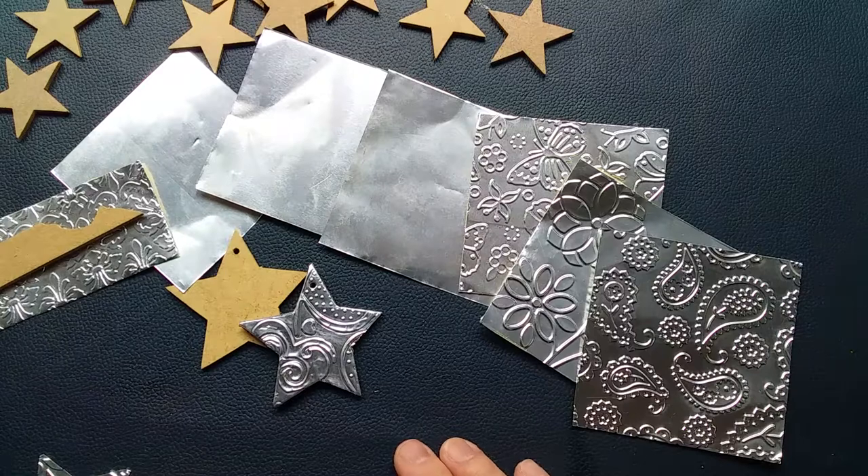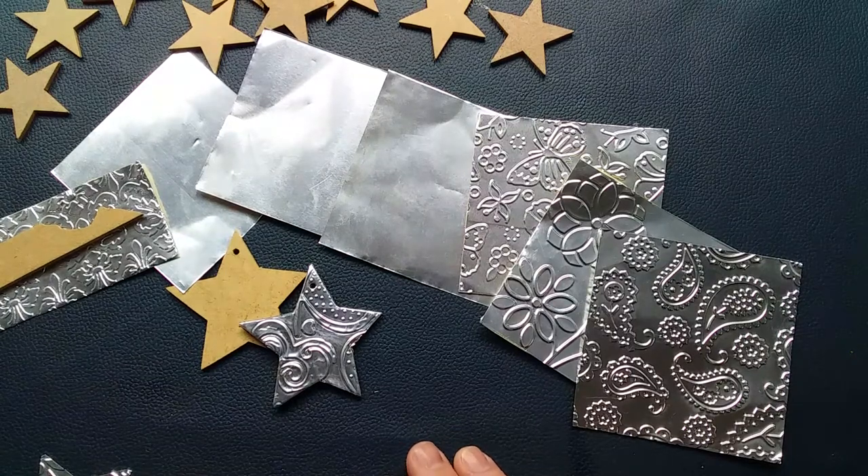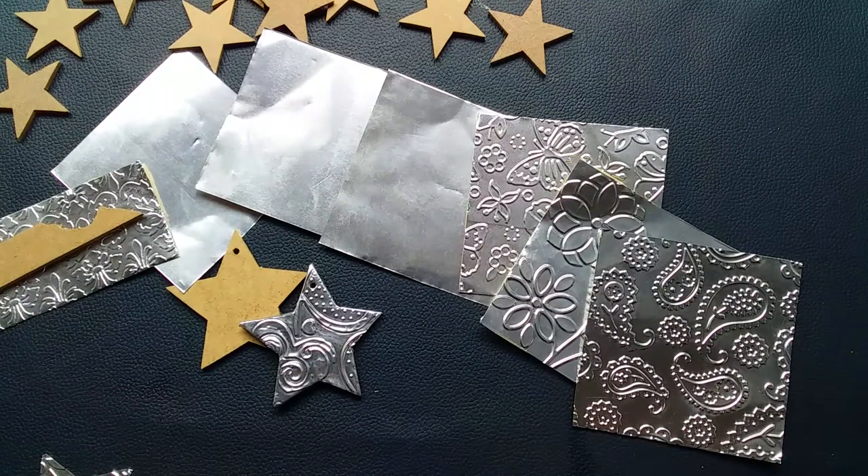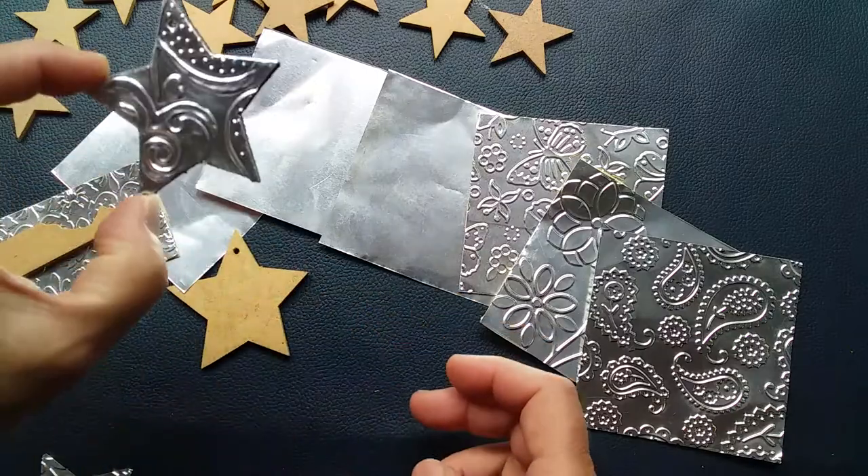Anyway, we are now in October and time is marching on towards Christmas, so I thought I'd share with you a very quick, simple idea. I'm going to talk you through just what I've done to create these lovely little stars.